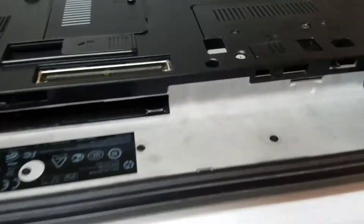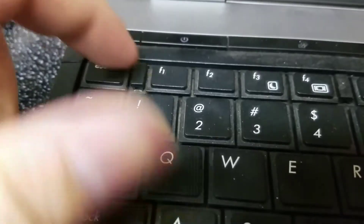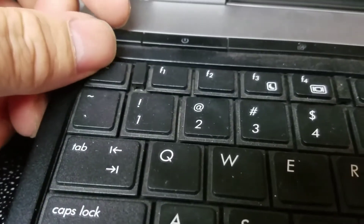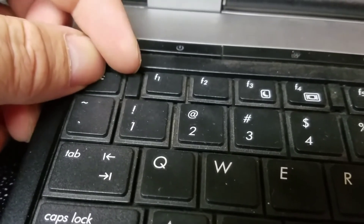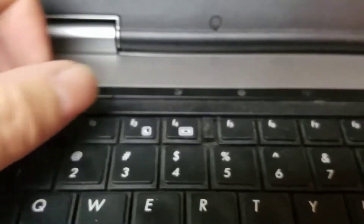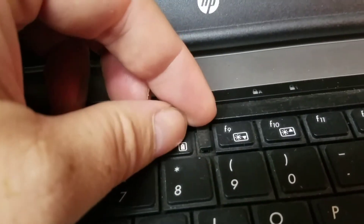With those three screws gone, what we're gonna have to do is look for these little tabs. The best way I found to push them is you just push down this key and then push it down like that. There are four of them.